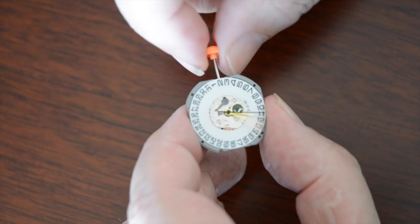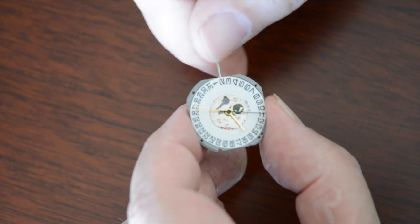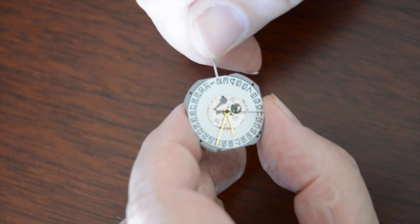Hi, this is Gary from StarTime, and today I'm going to show you how to change the date on a Miyota calendar movement. The way in which you change the date on these movements is quite different from the way you change the date on any other movement, so you need to pay close attention. This is a procedure to keep from damaging the date driving wheel on Miyota quartz movements.